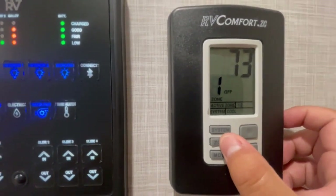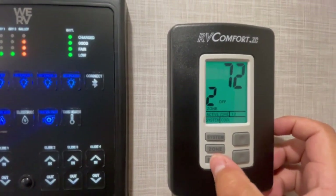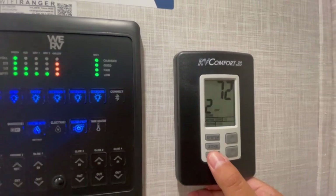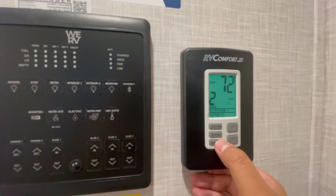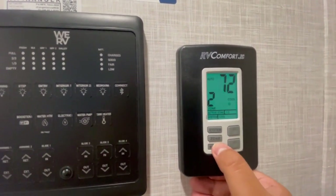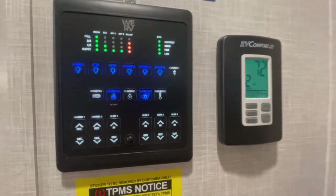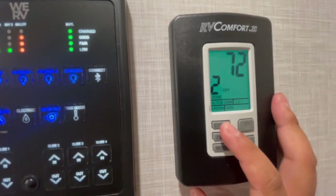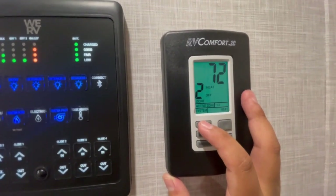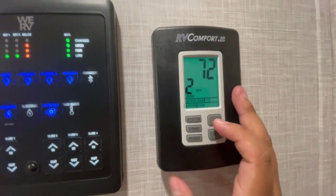On the thermostat, this unit controls both ACs and your furnace. You have the option for fan, cool high, or cool low. I recommend keeping it on auto mode at all times, whether cool high or cool low. If you have it on fan mode, it's going to run constantly. So if you want to keep the unit cool, keep it on cool low auto. There is a lag when you press these buttons, so once it dims you have to press the buttons to the setting you want — otherwise it'll stall on you, but that's normal.